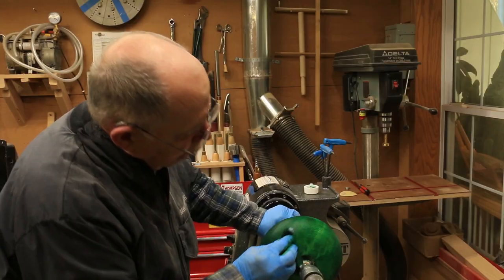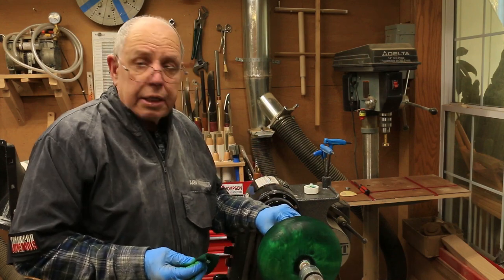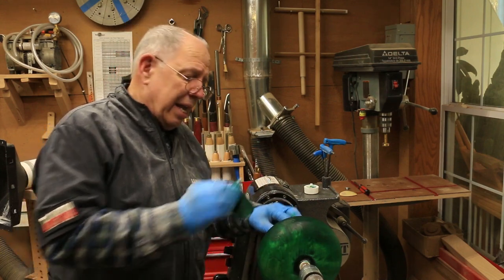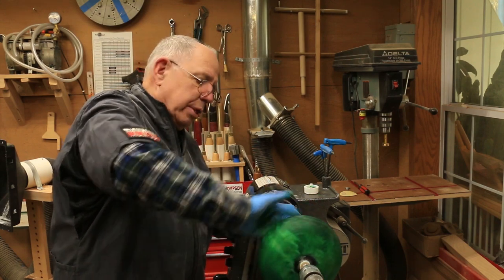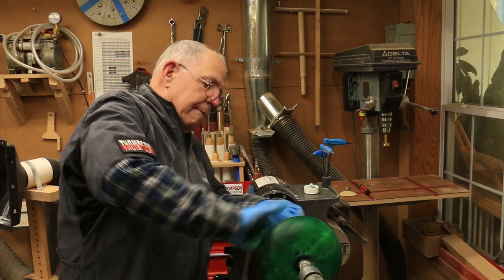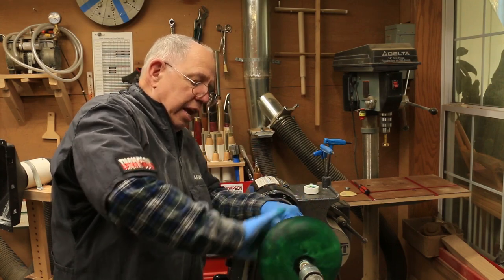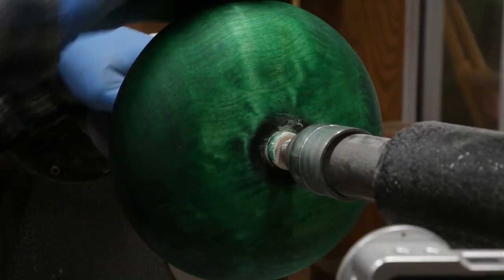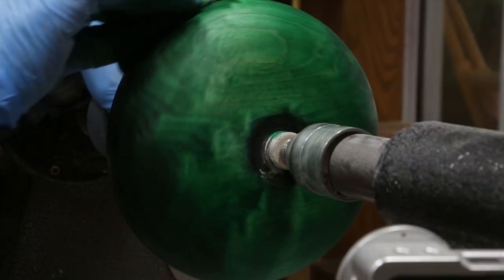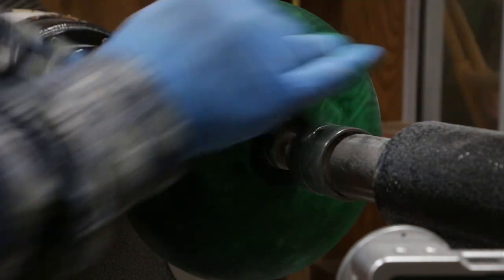Some people have used clothing dye, but to me it's just not that bright, not that vibrant. Chestnut and Artisan and some of these others are made specifically as a wood dye — they're made for that purpose.